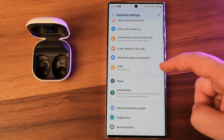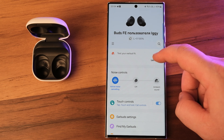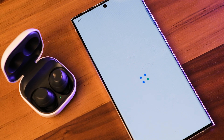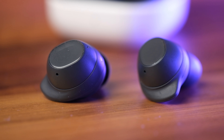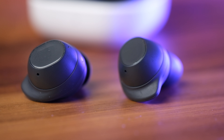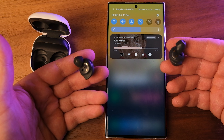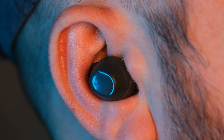On the software front, the inclusion of game mode for reduced latency and auto-switching between Galaxy devices adds value. Galaxy Buds FE come with a surprisingly complete software package, though the setup process through the Galaxy Wearable app is a bit counterintuitive — it involves downloading an add-on for Galaxy Buds FE support, though it takes no more than a minute. Among the major features is automatic detection of when the earbuds are put in or removed, pausing media playback. However, it only pauses when both earbuds are removed, not just one.